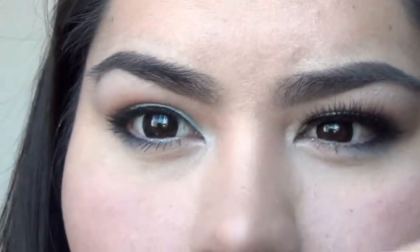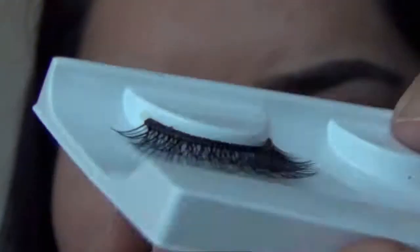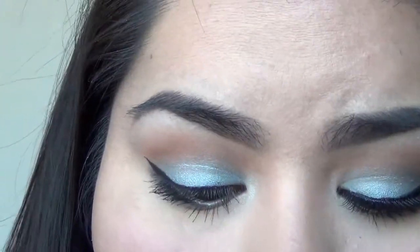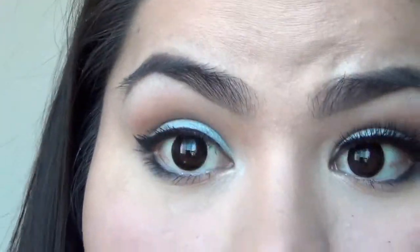I'm going to put some fake eyelashes on — I'm using these right here, they're by House of Lashes. I'm going to put those on my eye, and then I'm going to show you what I'm going to do for the rest of my face.